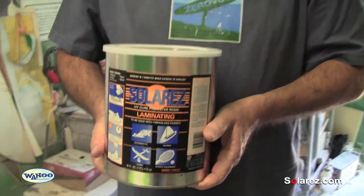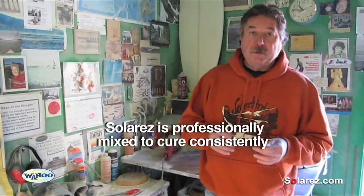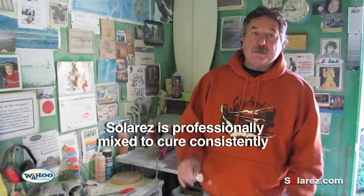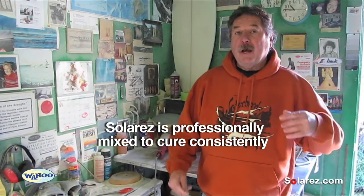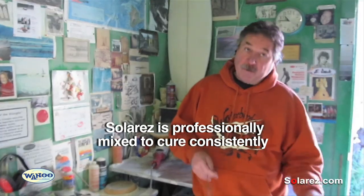Solar resin laminating resin — the resin is pre-mixed. It comes in a standard form and you can deal with it on a regular basis. It isn't going to change on you, as opposed to mixing your own with some of those powders that are out there, where you can over-powder or under-powder. This stuff is consistent.